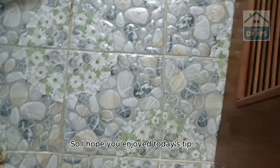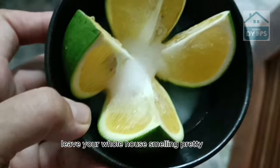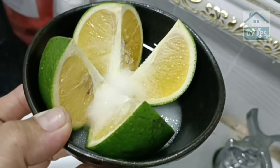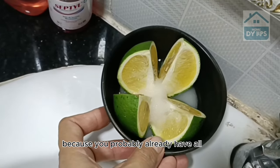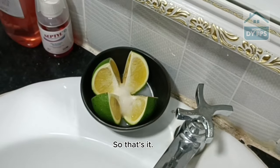I hope you enjoyed today's tip. It's a very good and simple one that can leave your whole house smelling pretty good, without spending basically anything extra, because you probably already have all these ingredients at home.